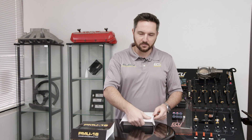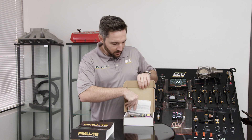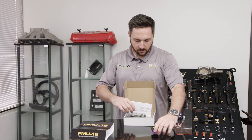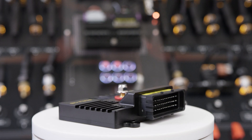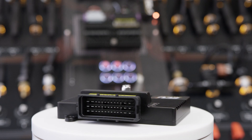We'll unbox it and talk about the physical aspects of the device first, then get more into the control side. Beautiful CNC case — the case actually acts as a heat sink. These do give off a little bit of heat, so it's best to mount it somewhere where it can shed the heat.